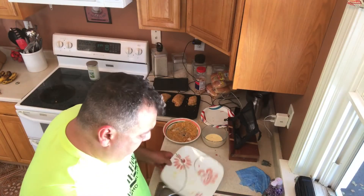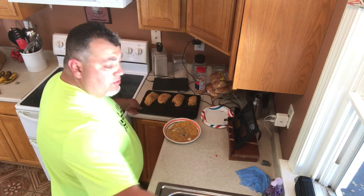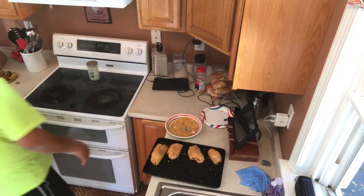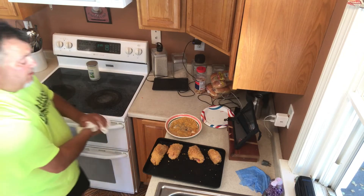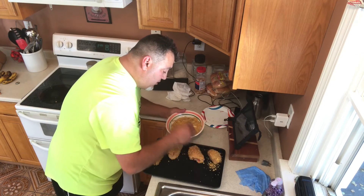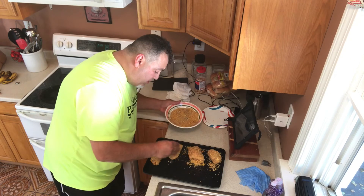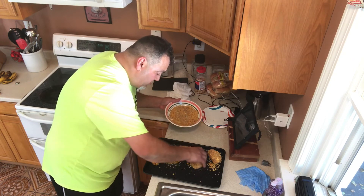Now you're gonna have some extra cornflake mix left. What you're gonna do is take the little bit that's left and coat the top — stuff it in there a little bit, get the extra in there, don't be afraid. This is your flavor, your extra coating. Put that extra coating on there.